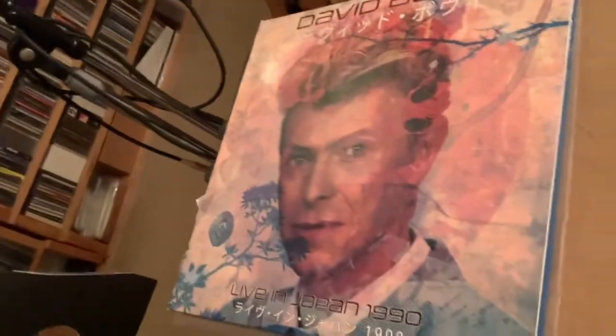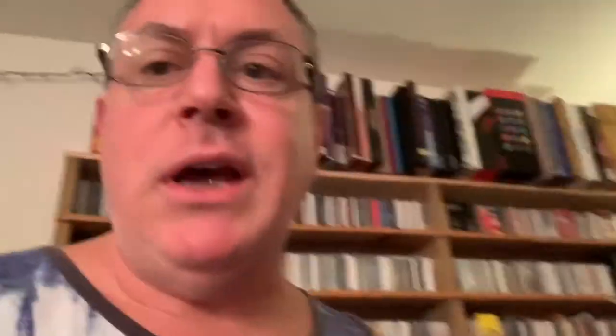They sent me like a dozen. I've already used three and lined some paper sleeves on a couple of Who albums that I got. Right now I'm doing three more — I just did one and I'm going to do two more. I picked up this Bowie 3-LP set, Live in Japan 1990, and it had no inner line sleeves.